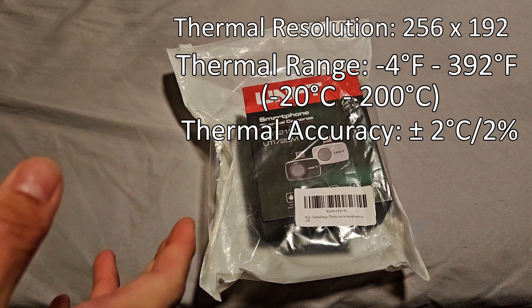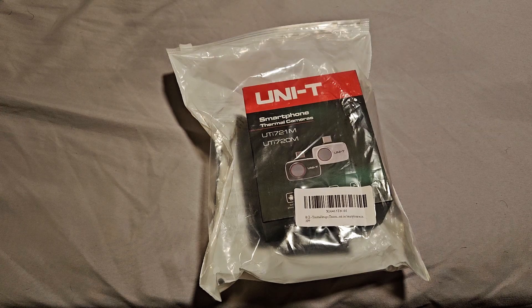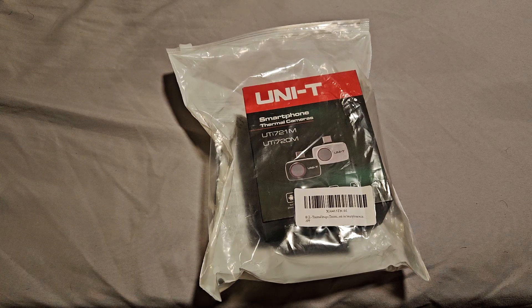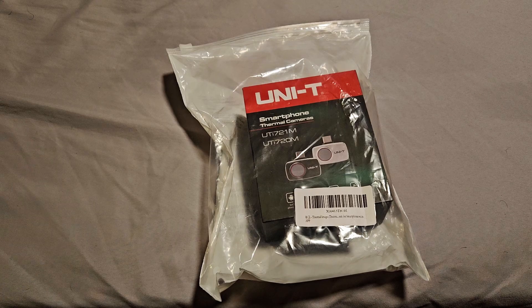It uses an Android app. I am not seeing any iPhone or iOS compatibility listed for an iOS app, so I will not be able to tell you whether or not it works. From all the marketing materials, the product listing, and all the information I have so far, I think this is an Android-only option. With that being said, let's go ahead and open this thing up and see what comes in the box.